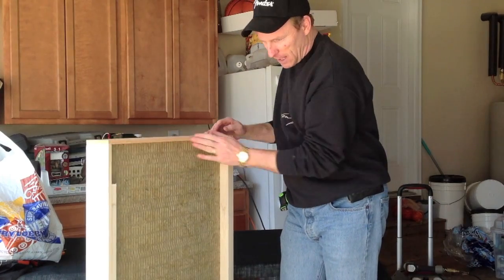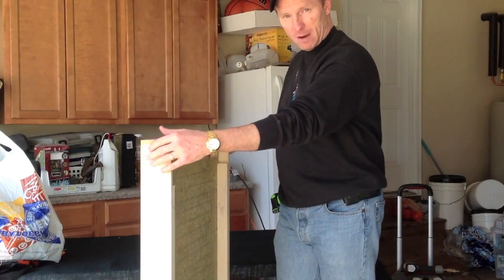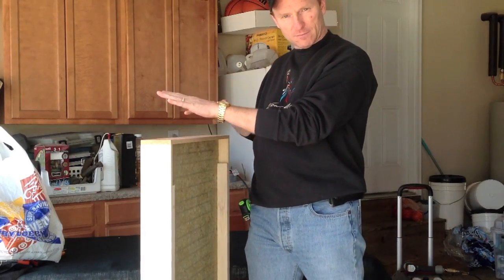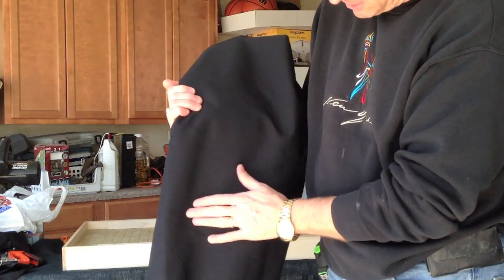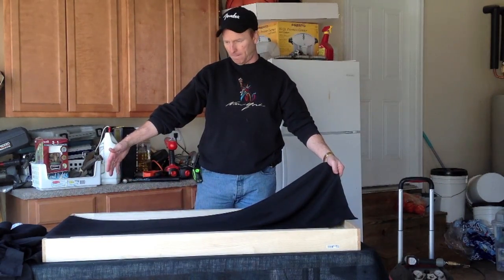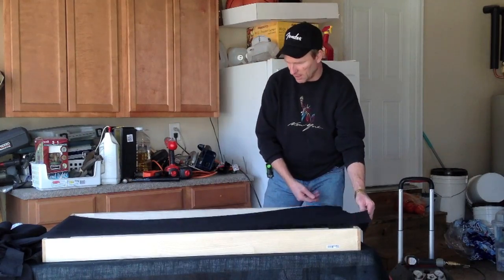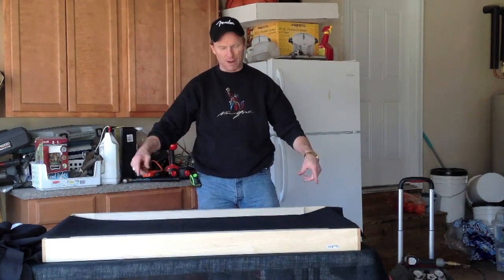To cover the panels, we do two things. The back we don't care much about, so we just put a square piece of fabric on the back and staple it on. Then we flip it over face down onto the good fabric, wrap it around, pull it tight, and staple it all the way around — giving us a completely enclosed black fabric-covered panel. For the back you need about 50-51 inches of fabric; for the front you need about 60 inches so you have enough to wrap around and staple.